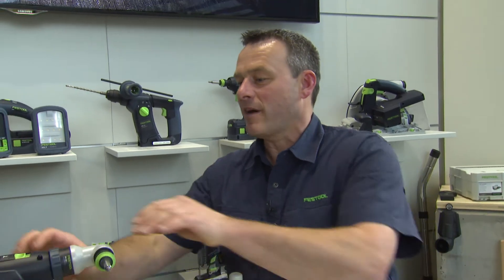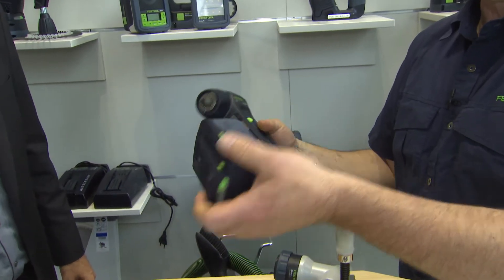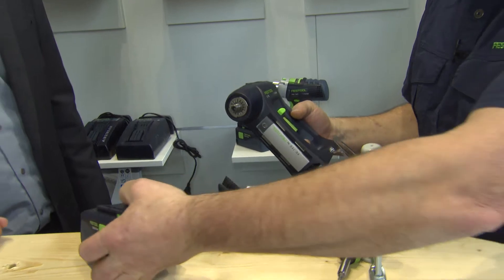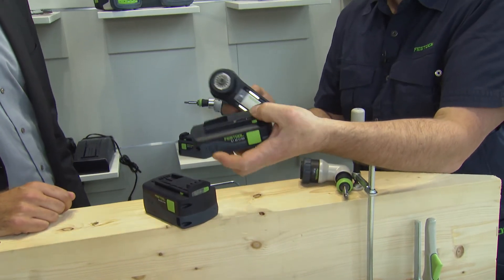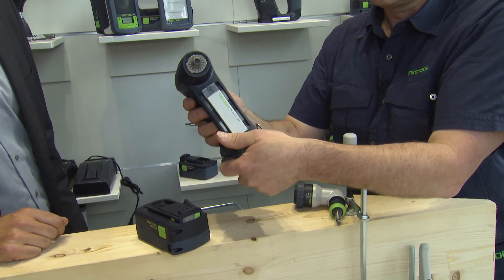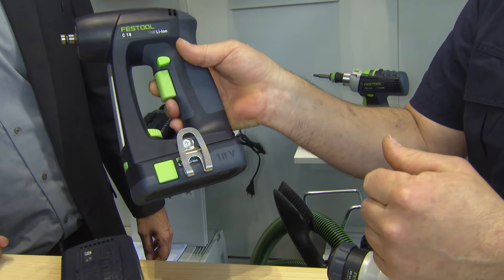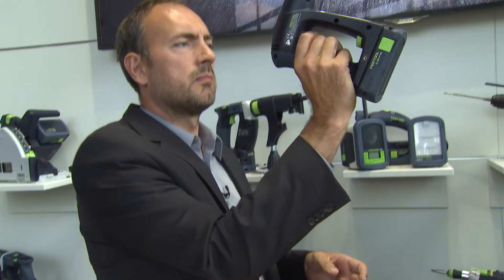You have different battery pack sizes. Why exactly? Very good question. The problem is the weight. A standard battery pack with 5.2Ah is heavy. So we have these small battery packs here. They are considerably lighter and not as high either — they're lower. They have 3.1Ah. Feel it for yourself. It's a completely different handling, especially if you're working overhead. It's more compact, it's smaller.